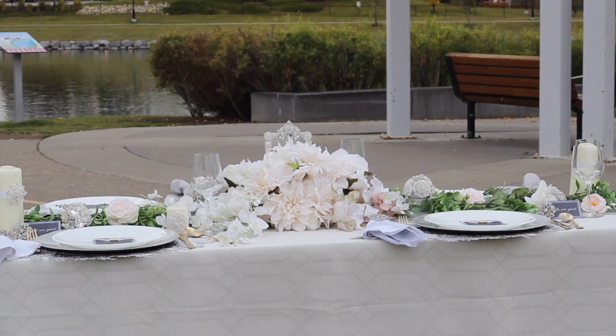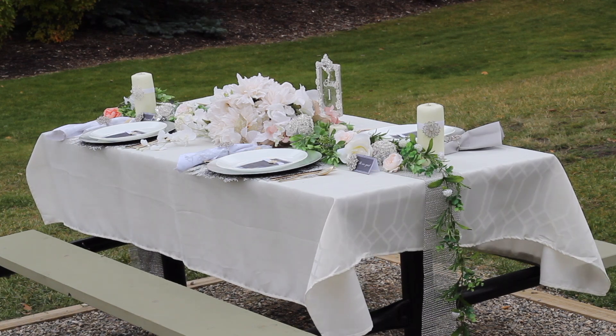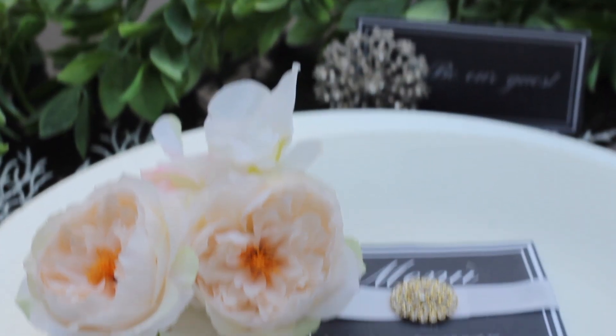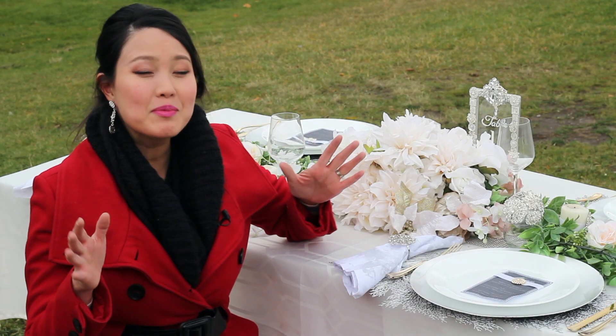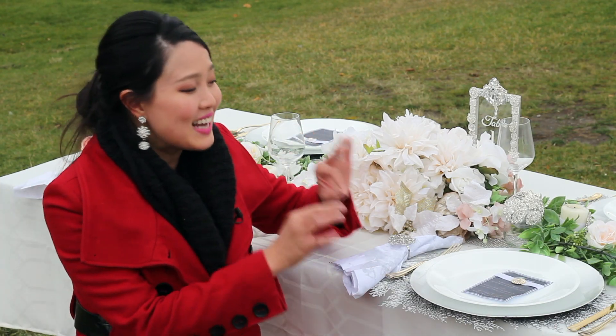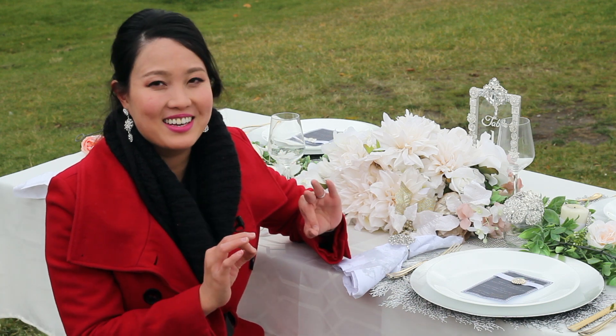All the pieces have come together to make this wedding table of my dreams. I'm thrilled with how this turned out. This table looks spectacular. There is love tucked into every corner of this table. I really love this.